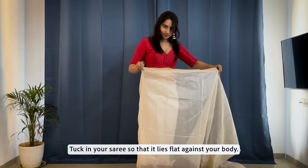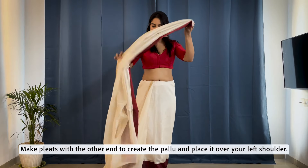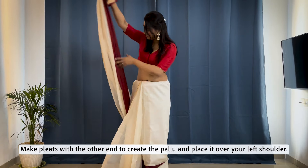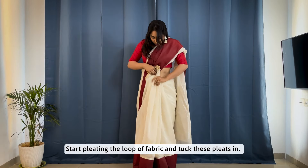Tuck in your saree so that it lies flat against your body. Make pleats with the other end to create the pallu and place it over your left shoulder. Start pleating the looper fabric and tuck these pleats in.